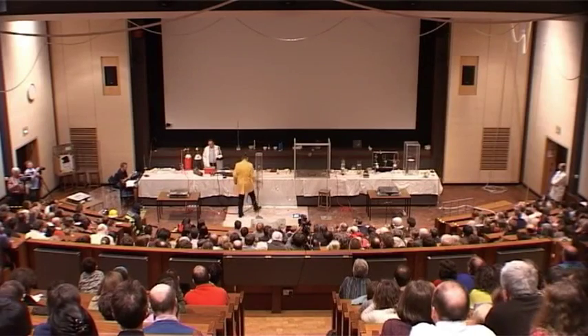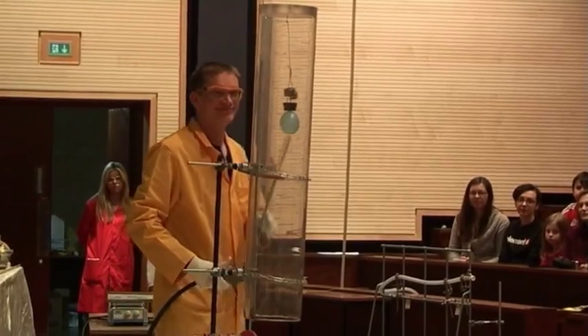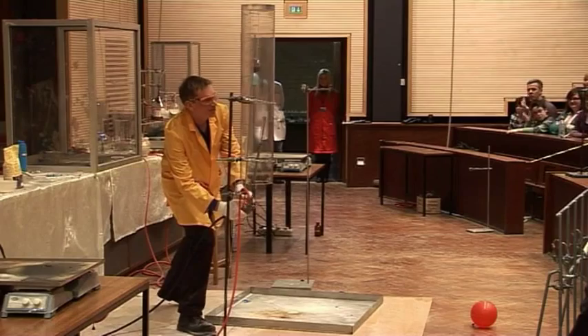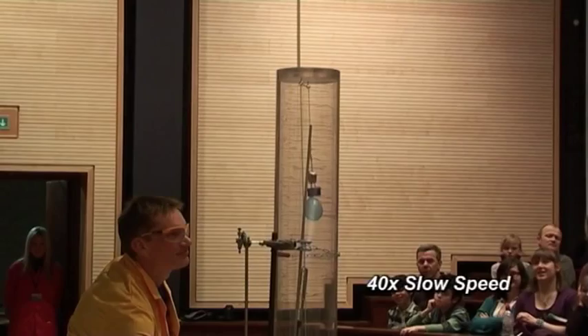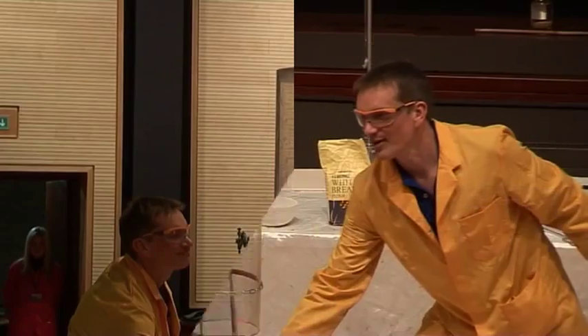All right. Ready? Good. Okay, so off. Clicker on. There we are. Fantastic.